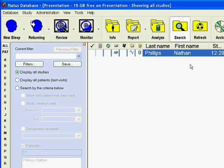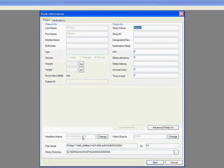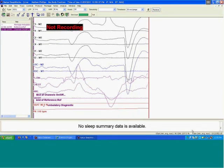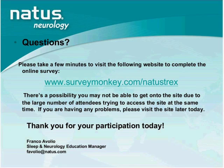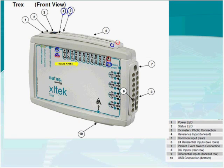That concludes the demonstration. One clarification on labeling: the Trex amplifier uses labels more appropriate for EEG by default. It doesn't mean you can't use it for sleep — you simply need to go through the act of relabeling. There is also a different labeling template available for the Trex that uses sleep terminology, so that option is available.